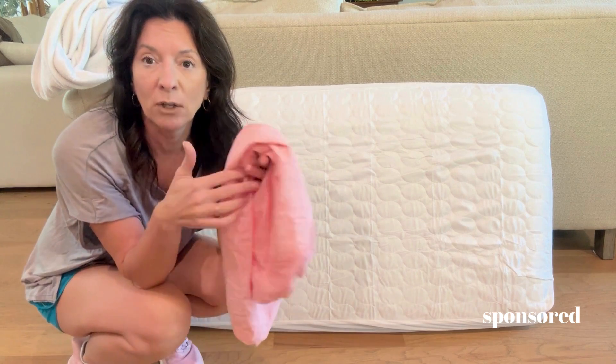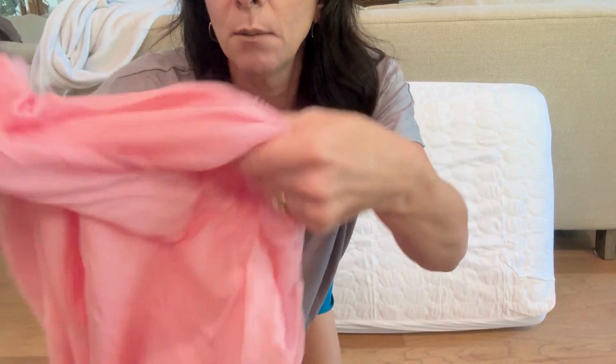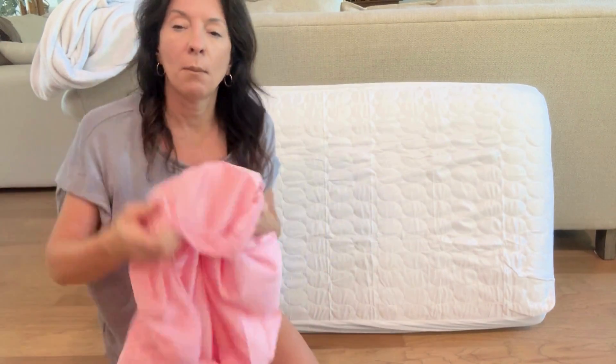First of all, if you could feel the softness of these crib sheets — they are buttery soft and I absolutely love the quality of them. Totally fantastic. The elastic is wonderful and well made. The brand sent me these to try out and I absolutely could not love it anymore.